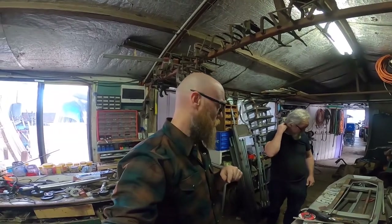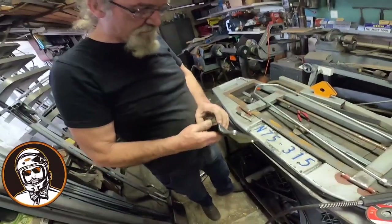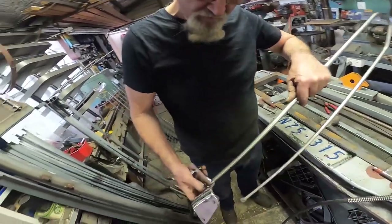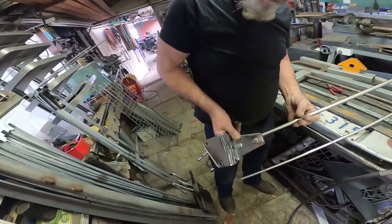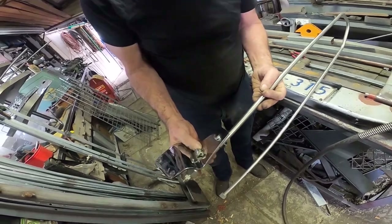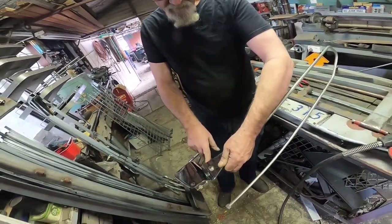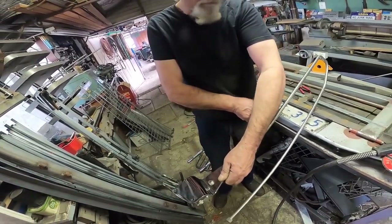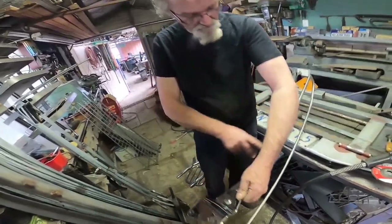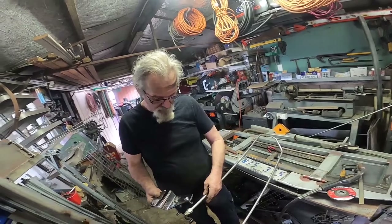Now we're just going to cut the ends off and figure out how we're going to mount it — flatten it out so we can bolt it in. What I'm thinking is having it onto a plate, following that angle, then putting a plate in between so I can bolt it. Then maybe another one from here up here and bolt that in too. We'll go sort of straight up to whatever height to give it a bit more strength.